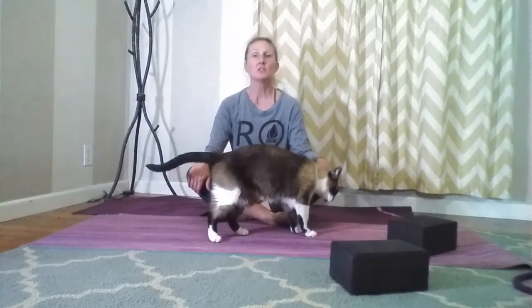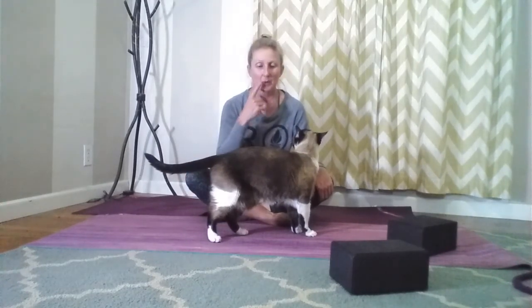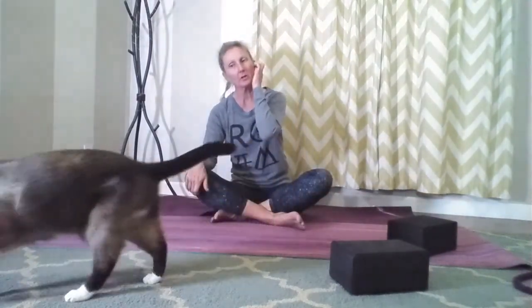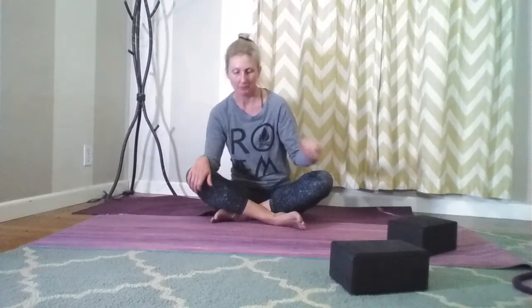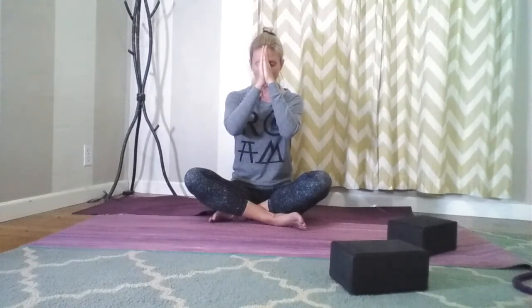A nice deep inhale here, and exhale. Bringing hands to prayer right in front of the heart. Let's go ahead and take our fingers to forehead — as we leave today, let us think thoughts of truth and thoughts of love, thoughts that are kind and thoughts that are pure, thoughts that encourage and uplift, and do not discourage or tear down.